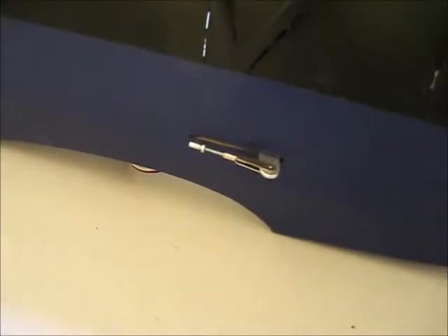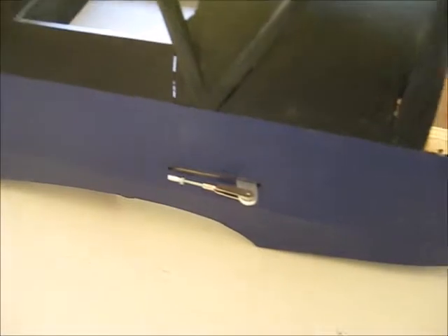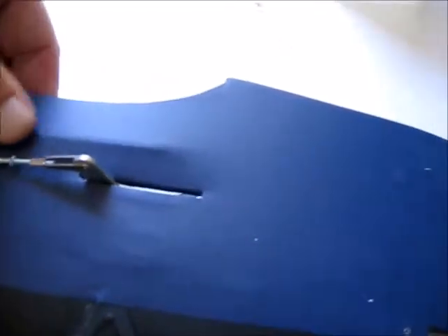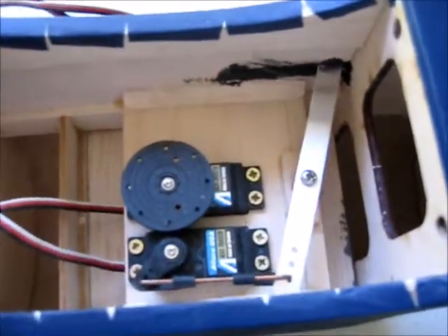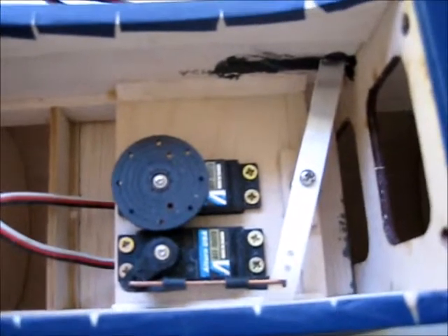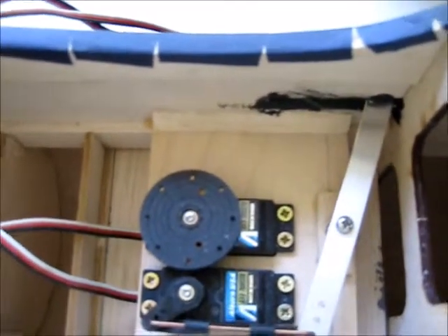You can see the fittings for the rudder on the outside here. And if I turn the fuselage over, you can see inside the lever arrangement which will activate the rudder.